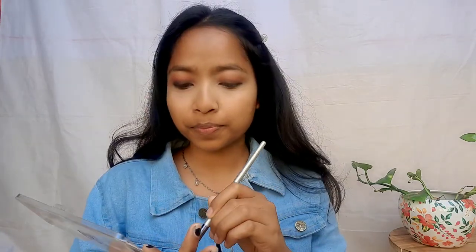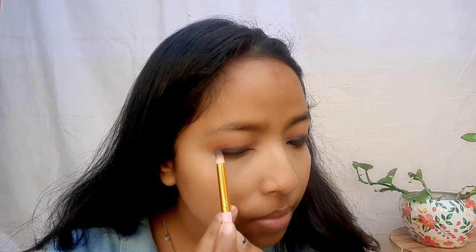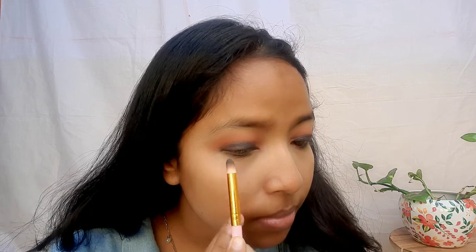I am using the eyeshadow palette again. I am using the blue shade and I will apply it in the middle. I will blend it properly. This eyeshadow will make your eyes look flawless and create a bold look.